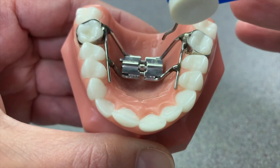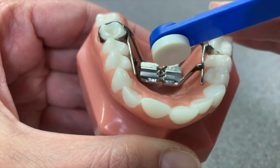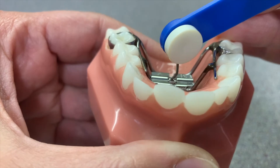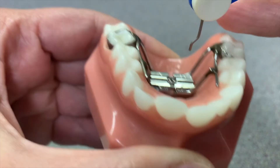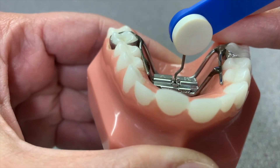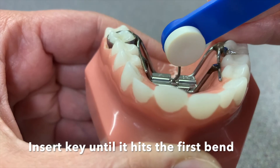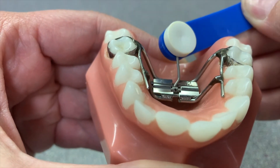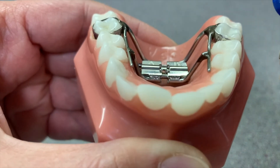So again, what you want to do is put the little key into the hole and push it in all the way. There's a little area on the key where it bends, so put it in all the way until you feel it kind of hit that little bend in the key. Then turn the key until you see the next hole and go ahead and remove the key from the mouth.